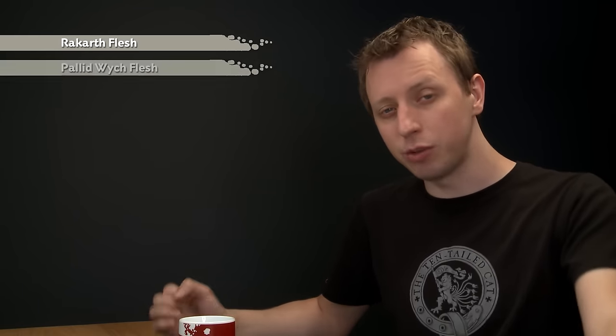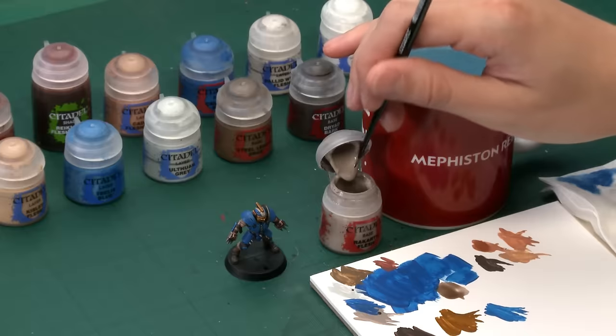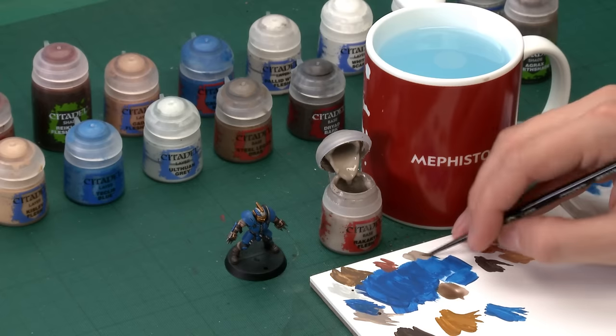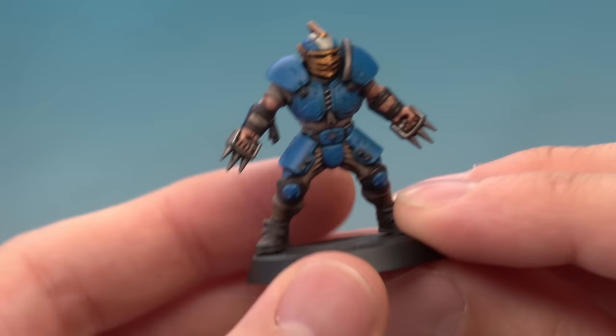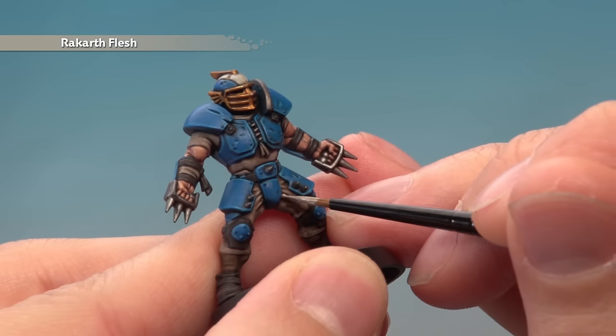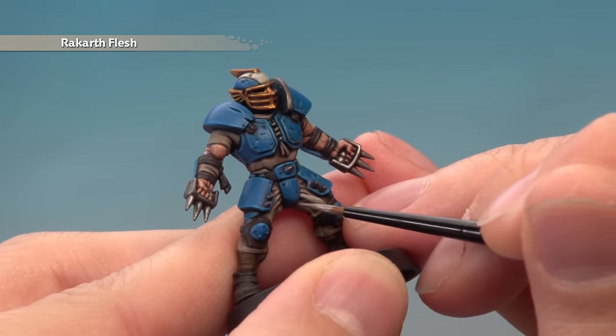Now we turn to finishing the clothes using the same two-step approach. First, reapply Rakarth Flesh using a small layer brush to brighten the colour up, avoiding the areas where the shade has settled the most — for example, the deepest parts of the creases — just to emphasise the shape of the fabric.